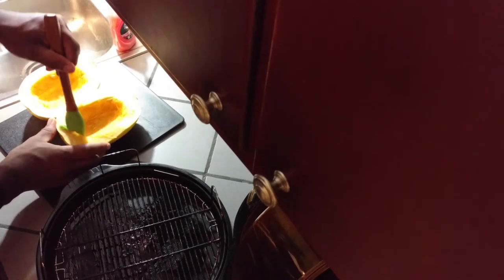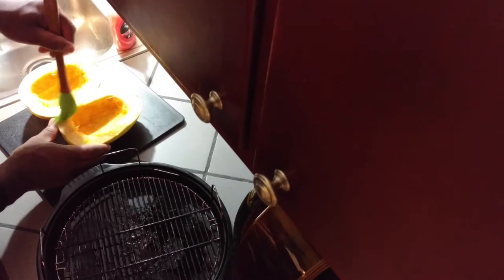Any size that pretty much fits the interior ring of your New Wave Oven will be good. Before I cut these open, I did wash the exterior with some mild hand soap, rinsed them off good, and dried them off.